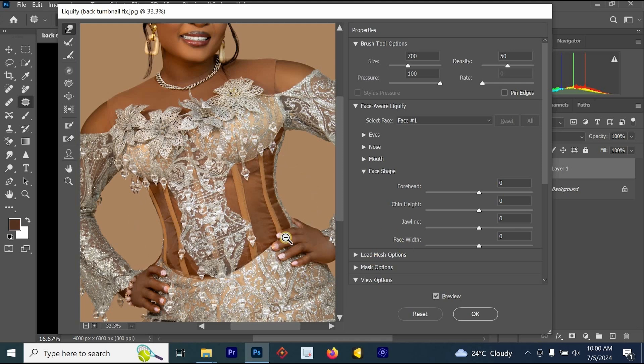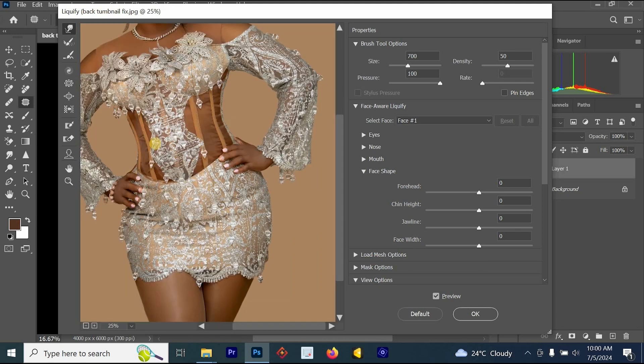Let's look at the before and the after. To check your before and after, just press P and it will toggle the preview, or go to the Preview checkbox and turn it off and on.